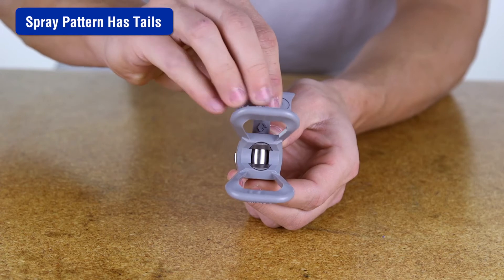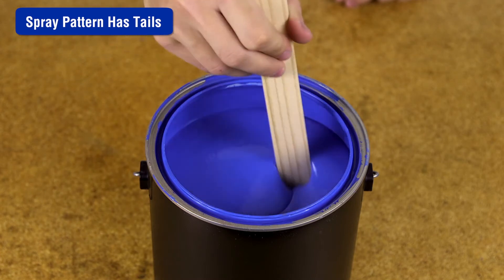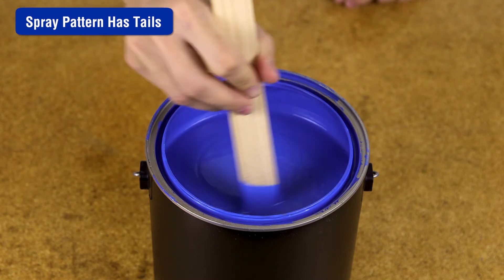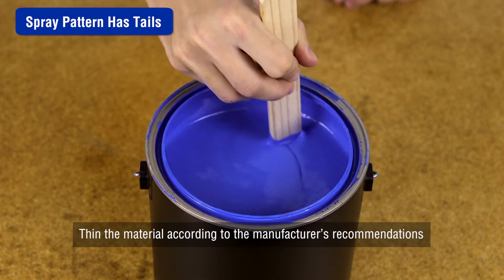For more information on replacing the spray tip, refer to spray tip installation in the manual. The material may need to be thinned or is not compatible with the sprayer. Thin the material according to the manufacturer's recommendations.